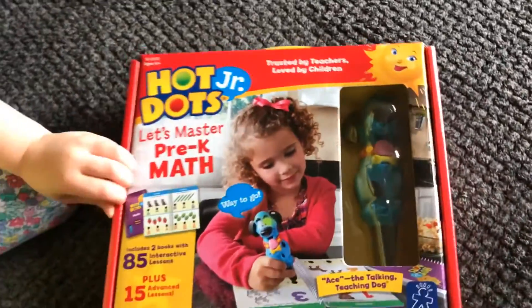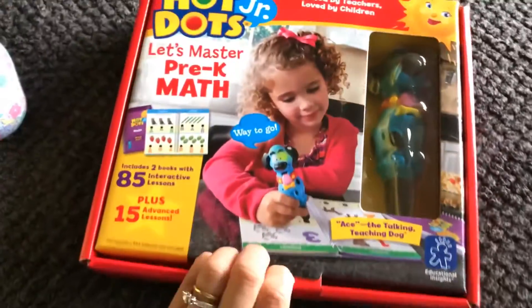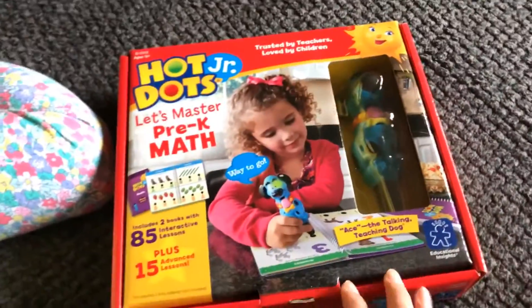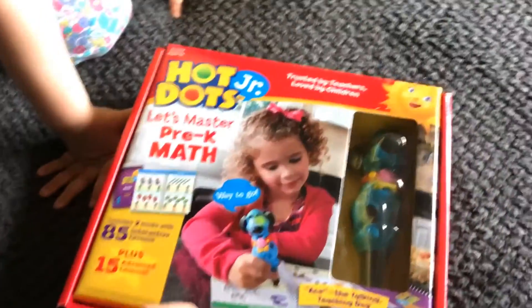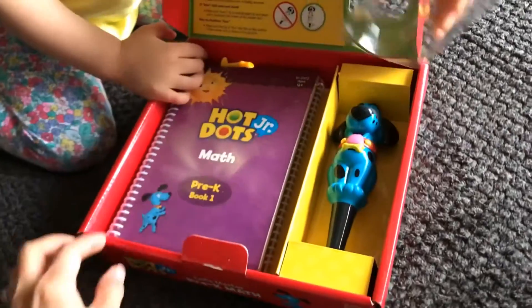A little bit? Want to help? Yep. I'm going to open it. And you're going to open it. There we go. What's in there?